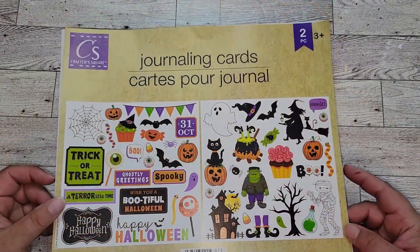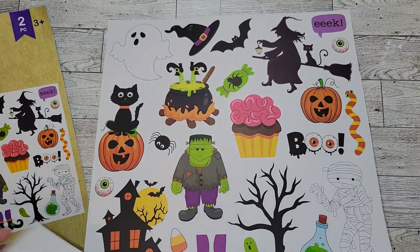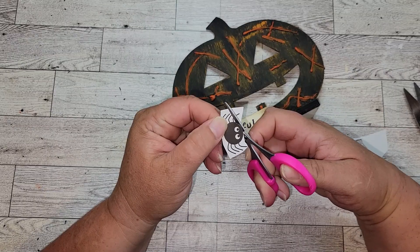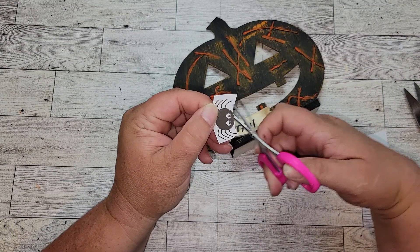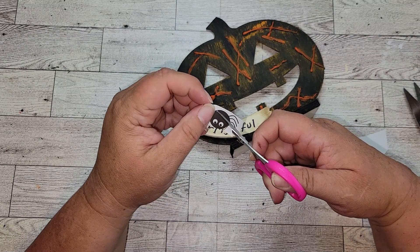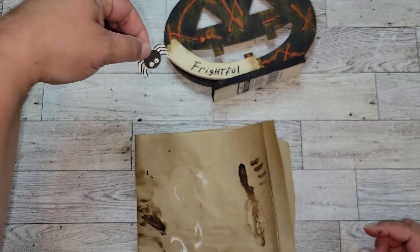I'm going to use these journaling cards that you can get from the Dollar Tree because I felt like the 'Frightful' sign needed a little something on the left side of the F. I ended up picking out a little tiny black spider — it's so cute. I cut it out, had to paint over it with antique white for it to blend in, then drew back on the legs with a black marker so it all looked like one piece.